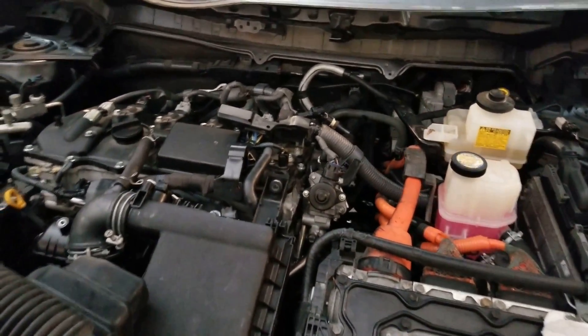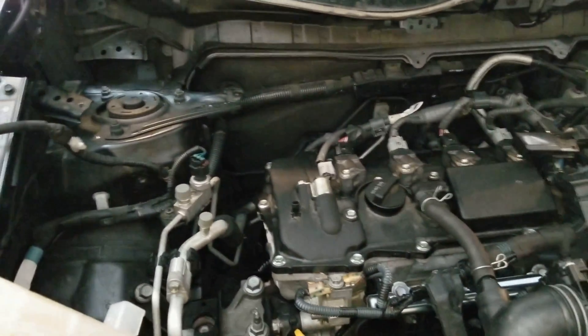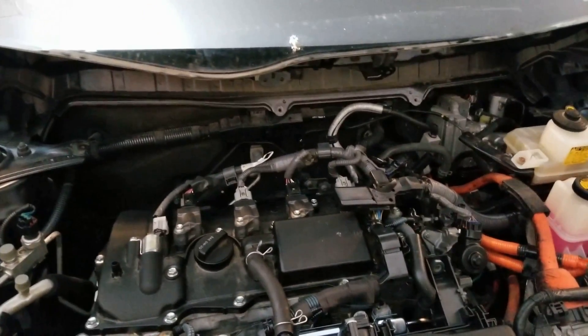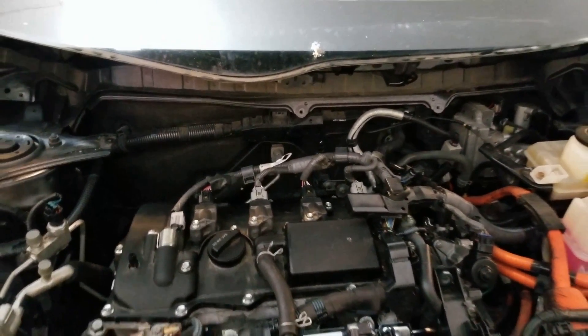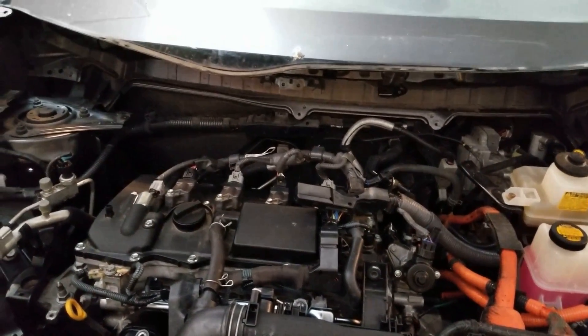Then we're gonna take it for a test drive. But first I made sure there was adequate oil pressure before I plugged in the ignition coils, and it went great.